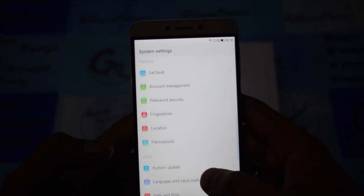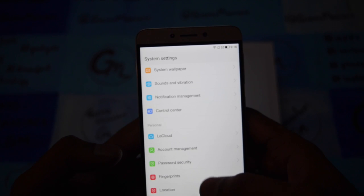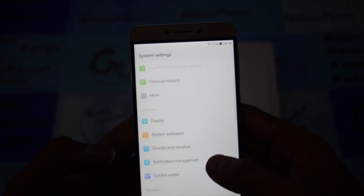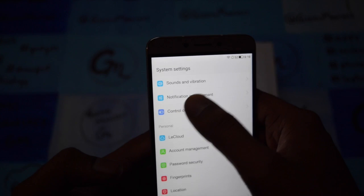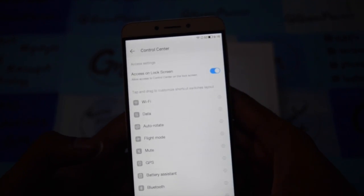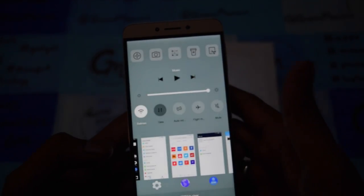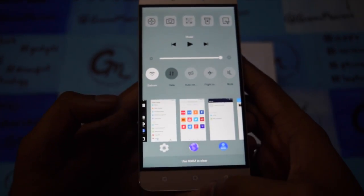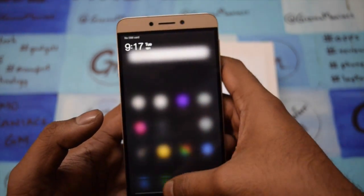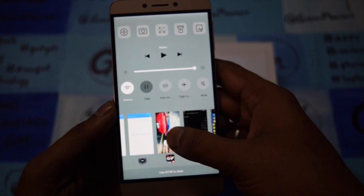So what else does the device offer? I've been using it for a few days and tried everything. You get a few good features like LE Cloud, which gives you cloud storage. Here is the control center, which lets you manage the hotspot, Wi-Fi, and data. Other than that there is a notification management center. One thing that is a bit different — on other Android phones you drag from top to bottom to get notifications, but here all the toggles and everything are found separately. Here are the recent background apps.